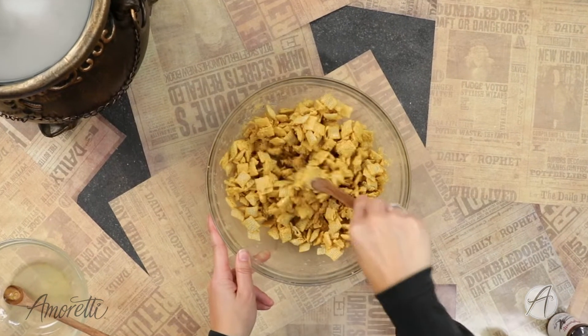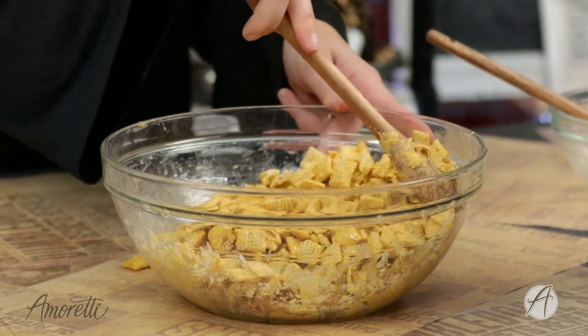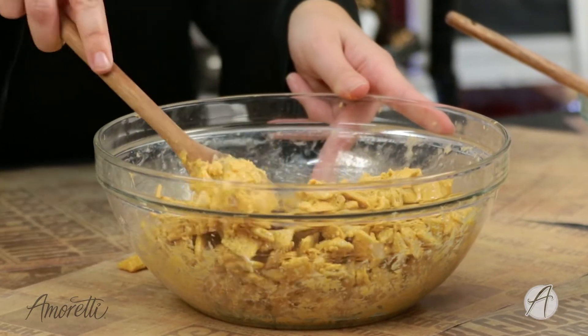We don't have any little stragglers. Now that we have everything mixed up, we're going to put it in an even layer on a baking sheet so it can set and cool.